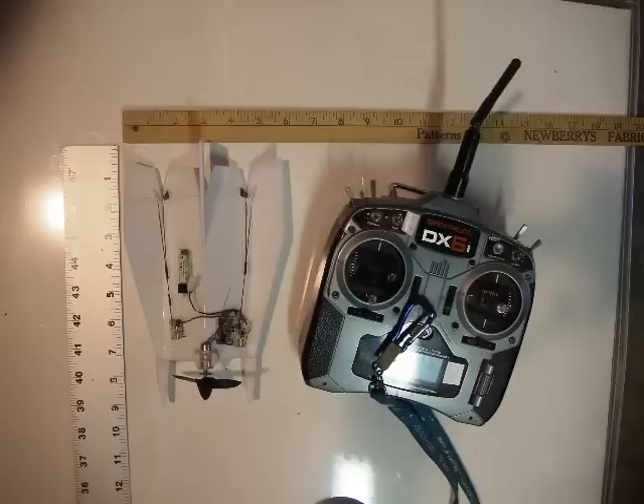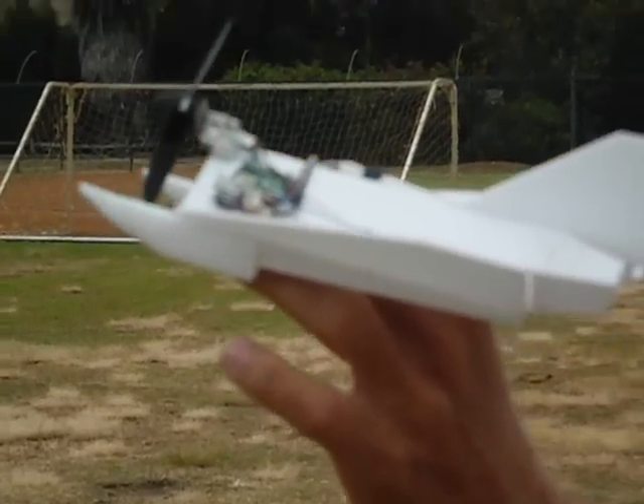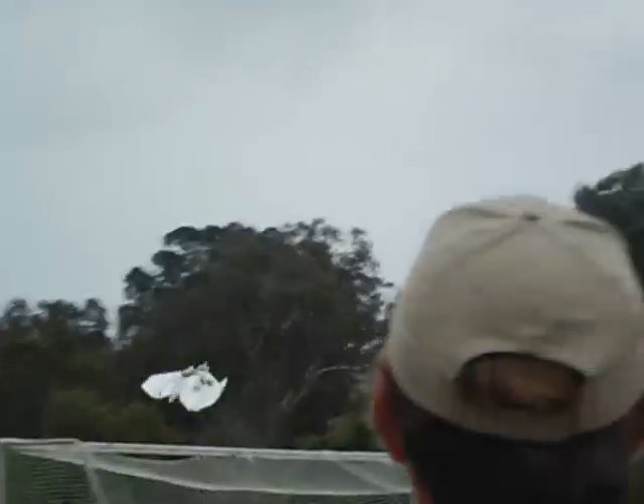My dad and I went down to the soccer fields today to fly my latest creation, my Micro Micro Capricorn, weighing in at 0.81 ounces. It has a 5.5 inch wingspan and is 8 and 7/8 inches long.